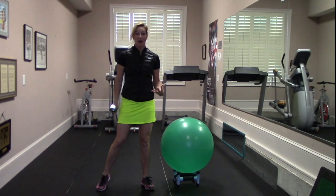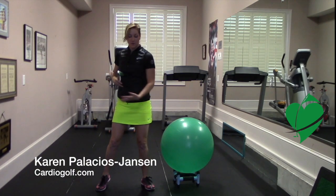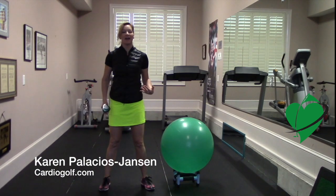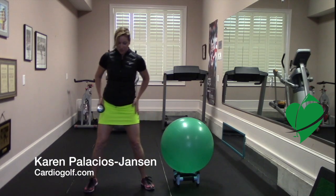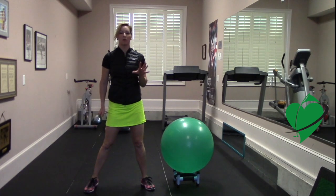Your ability to create power comes from the ground up, from your feet all the way up to your arms and hands and eventually to the club. So you want to have really strong and flexible legs and be able to take your muscles through their full range of motion. This exercise will really help you develop strength and flexibility in the lower body so that you can generate that power.